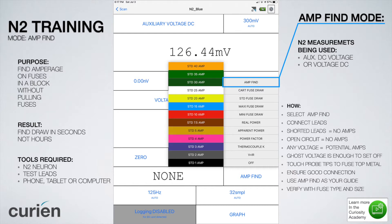The tools required for this test are the N2 Neuron, the included test leads for the N2 Neuron, and a phone, tablet, or computer that connects to the N2 Neuron.